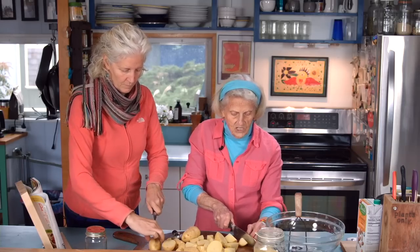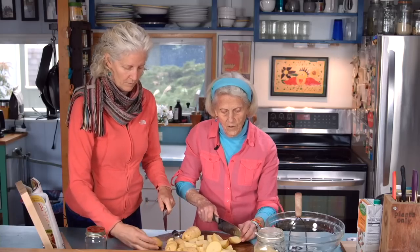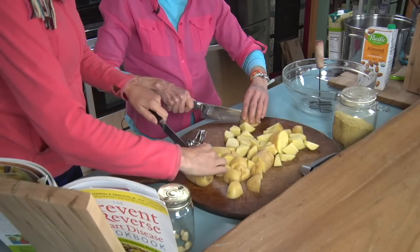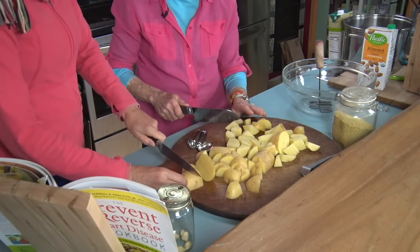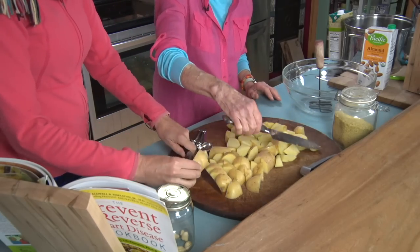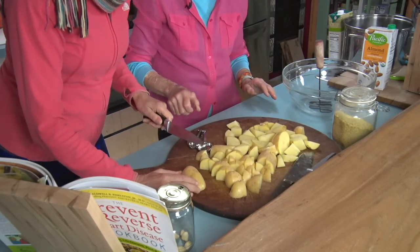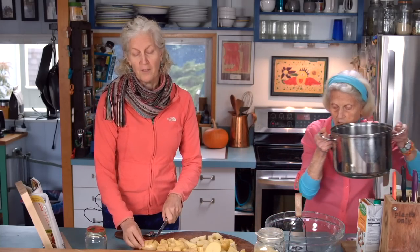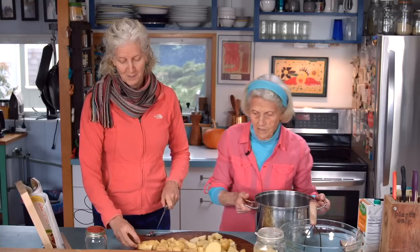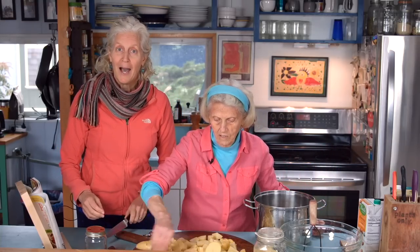It takes maybe 20 minutes. I keep tasting the potatoes as I go along to see — they just have to be soft enough so that when you mash them, they mash. Our recipe says you start with six medium potatoes, but we probably end with five and a third because she tastes so many from the pot as they're cooking.